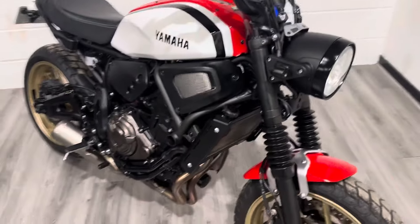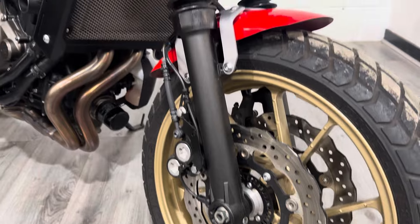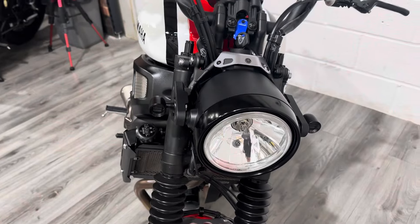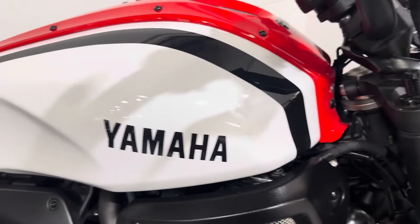I'll start the front and go around as usual. Got the wavy discs. I'll point out any blemishes or anything as we go, though this is really well looked after — there's not a lot really to point out. Obviously the red, white and black paintwork.